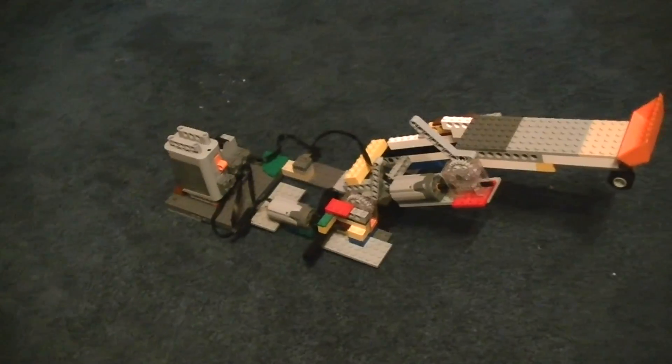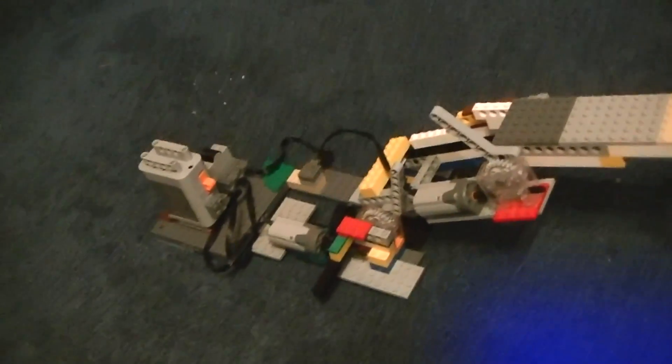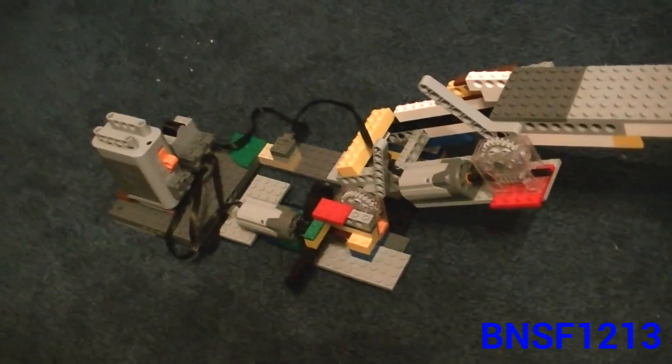Hello everyone. Today I'm going to show you my prototype for a robotic arm made out of LEGO Power Functions.